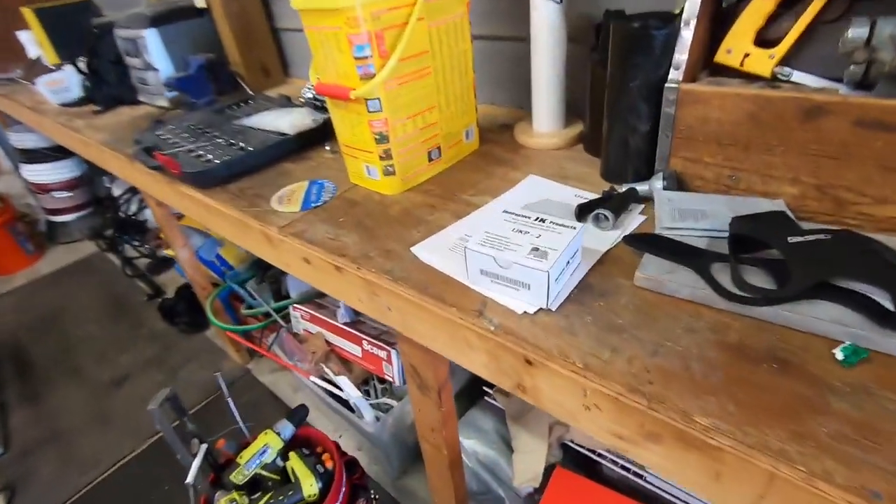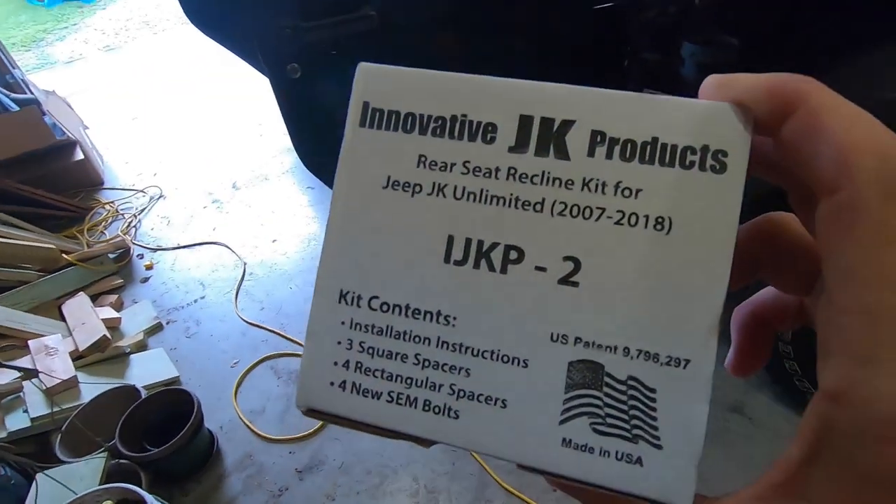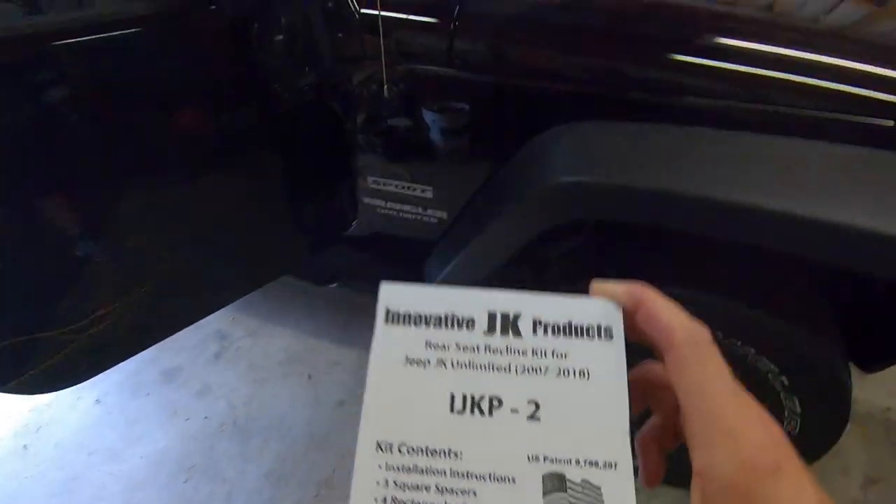Here is the packaging — it's made by Innovative JK Products. It's a great product. It was a pretty easy install; it took probably about 45 minutes to an hour at most. Really the longest part was getting those bolts broken loose — it wasn't that difficult otherwise. So definitely recommend the product. I think it was 60 bucks on Amazon, and it's about 60 bucks at Quadratech, four wheel drive, and all those places — definitely pick it up.